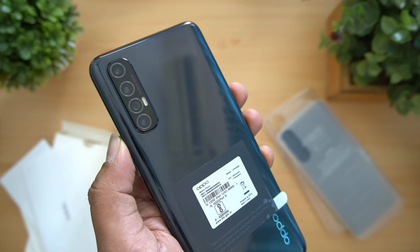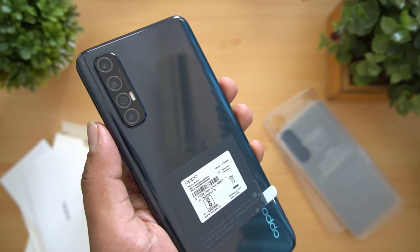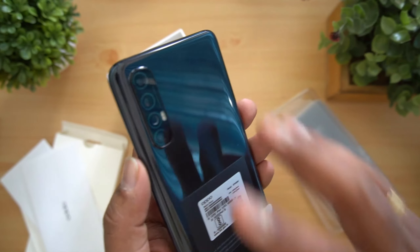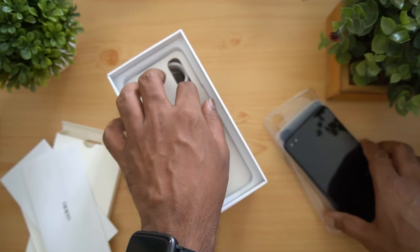On the back panel we have the quad rear cameras: a 64 megapixel primary lens at f/1.8 aperture, a 13 megapixel telephoto lens, an 8 megapixel ultra wide-angle camera, and a 2 megapixel mono sensor. That's the quad camera setup. You also get the adapter in the box.